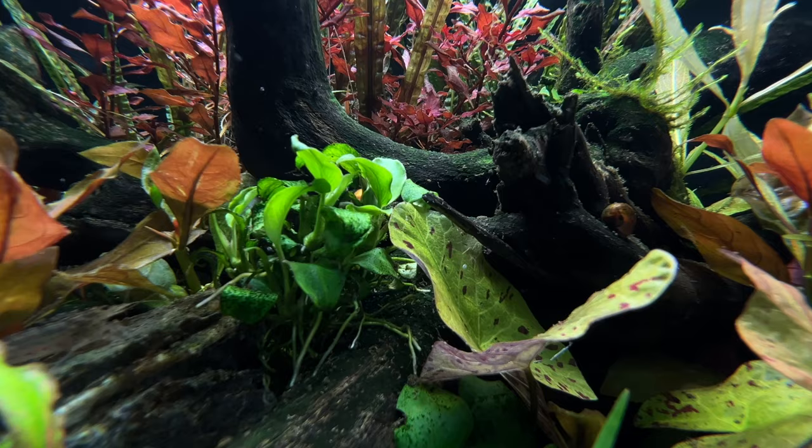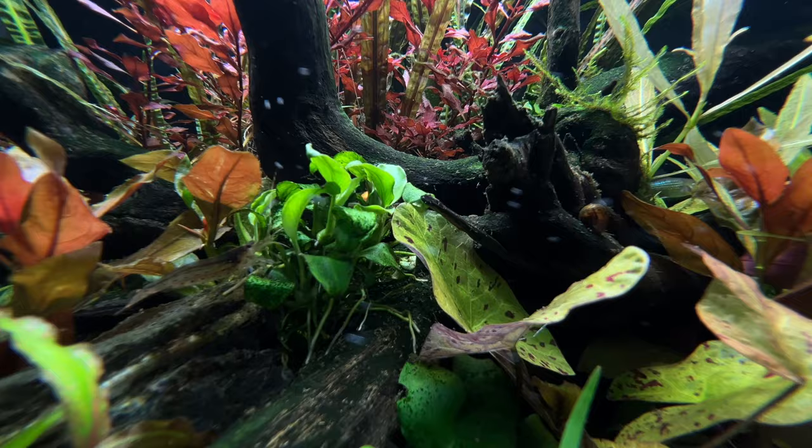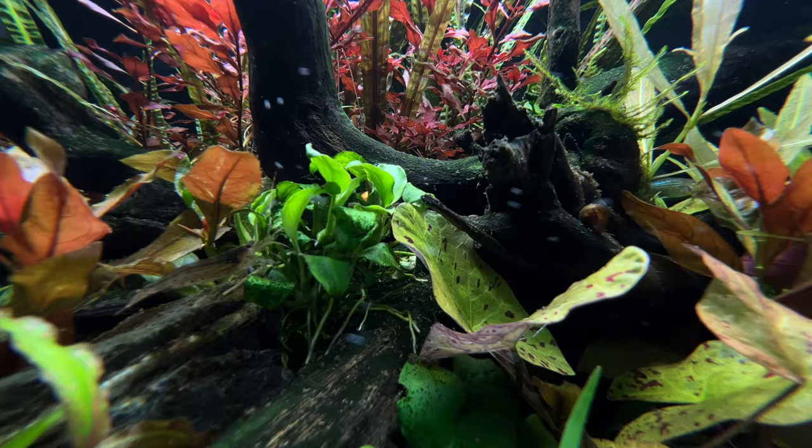Livestock at the moment are just mono shrimp, there are some platys and a lampi in there as well. I will remove the fish and put some new display fish in there later, which we'll talk about another time.